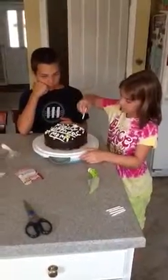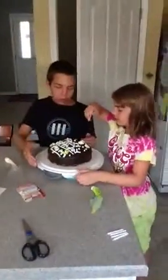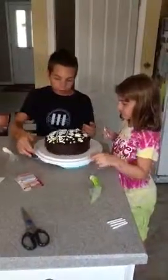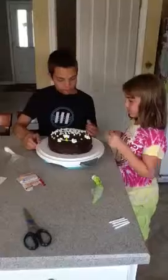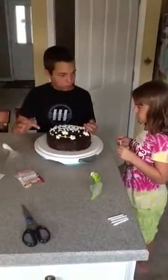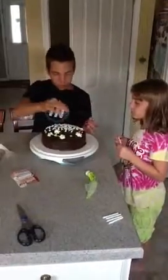I'll just make a four. Wait, where are we going to put them? Four, one. Wait, I want to see. Why are you right here? Happy birthday.